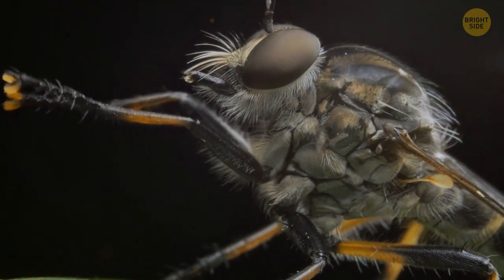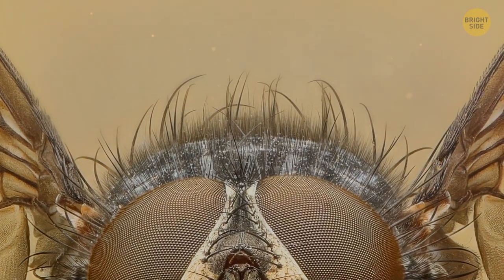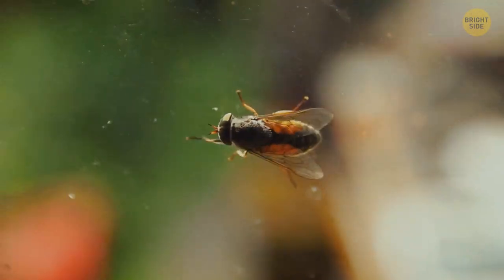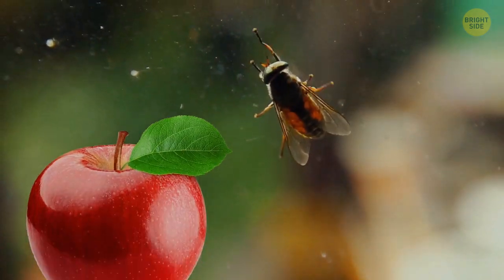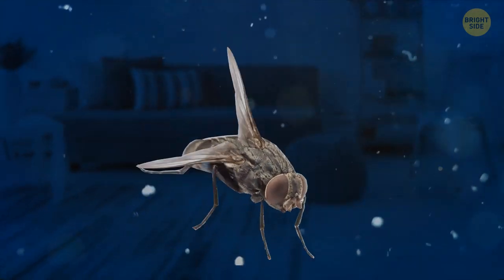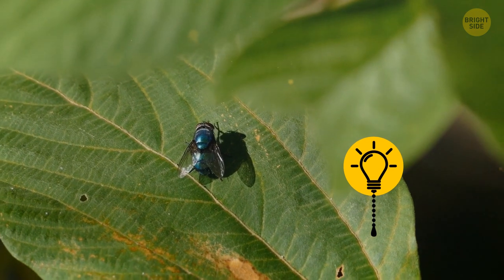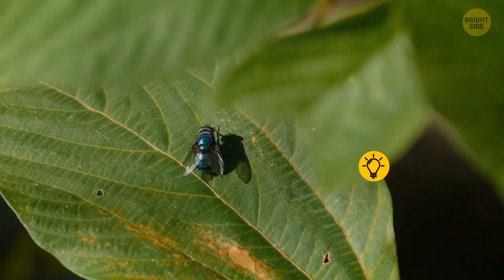Flies rub their limbs to clean them — as simple as that. A fly has tiny hairs all over its body, and those on its limbs serve as detectors, for example for finding food. But tiny particles like pollen grains or dust get stuck to its body and especially its feet. So the fly just rubs them every time it gets a chance to clean off this stuff.